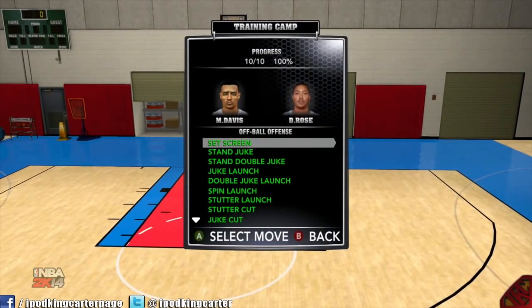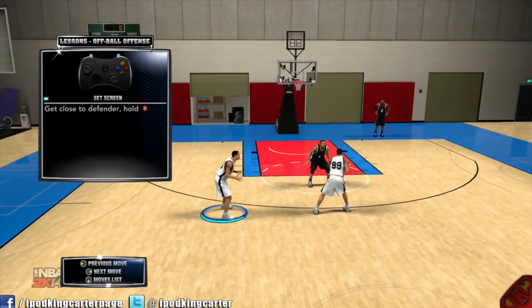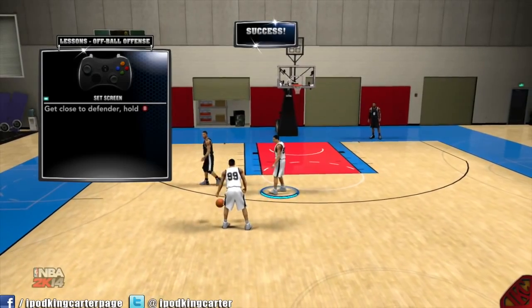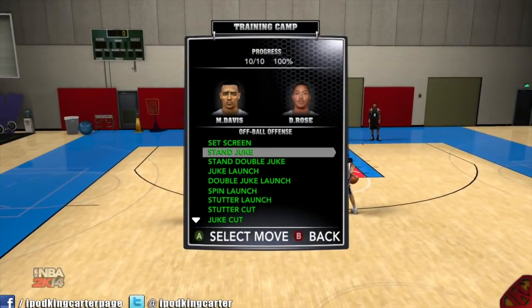Off-ball offense is probably the most unused feature in this game, straight up. Now to set a screen, all you want to do is get close to the defender and you'll set a screen — no problem. A lot of people don't set screens, but me myself, I set a lot of screens.